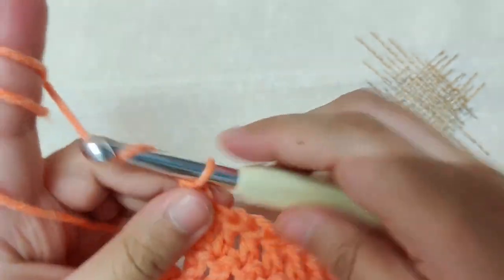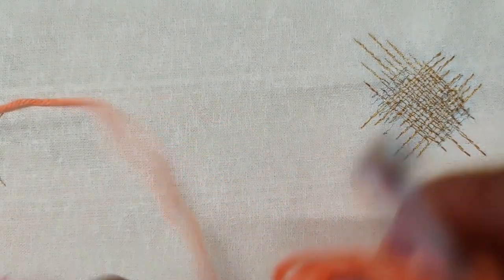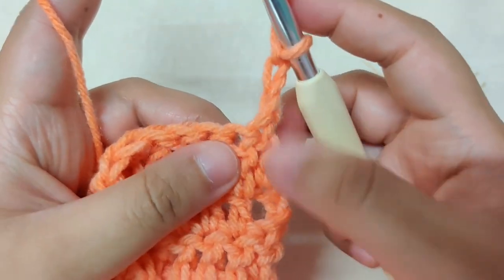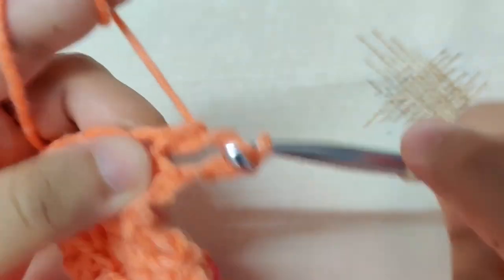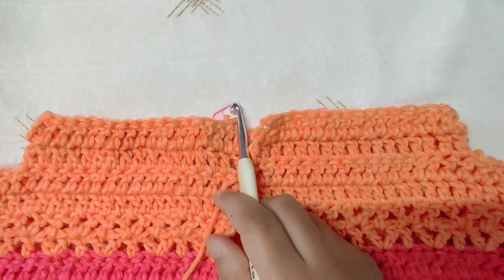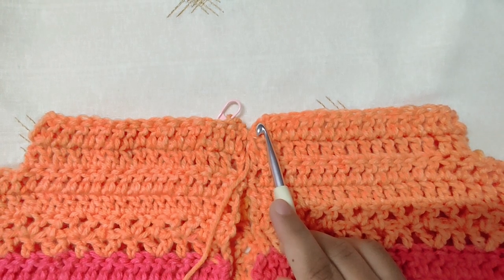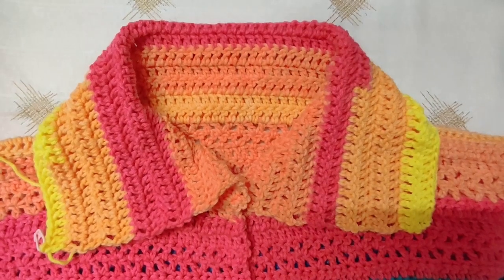Chain 3, then turn your work and begin working double crochets in every stitch. This chain 3 is your first double crochet. Continue till the end of the row. Finish row 2, chain 3, begin row 3, then double crochet in all double crochets till the end. Continue making rows in the same way till you reach the required length of the hoodie. If you don't want to make a hoodie, stop at 6 to 7 inches and fold the top to make a collar.